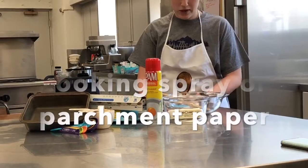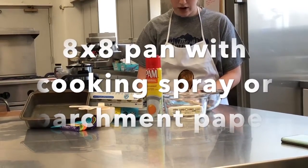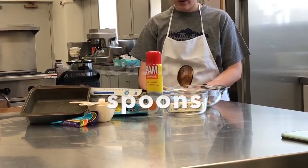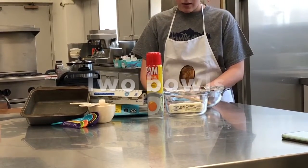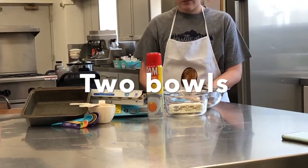For this recipe, you will need one pan with either non-stick cooking spray, foil, or parchment paper, measuring cups and spoons, a mixing bowl, and a butter bowl.